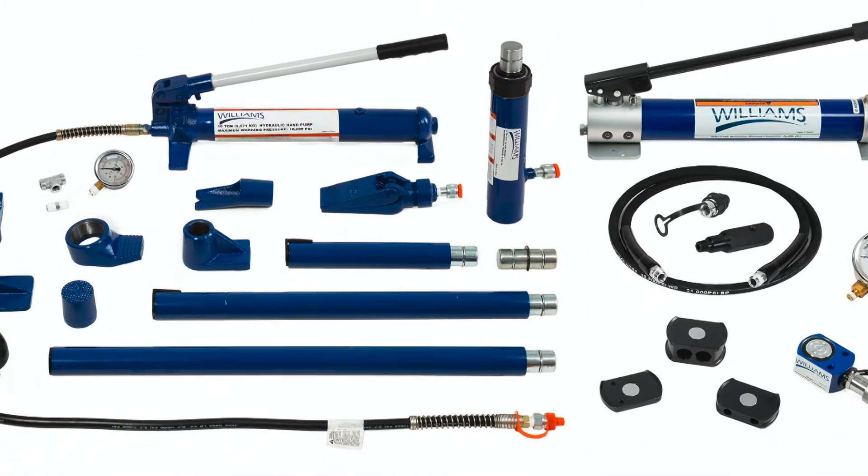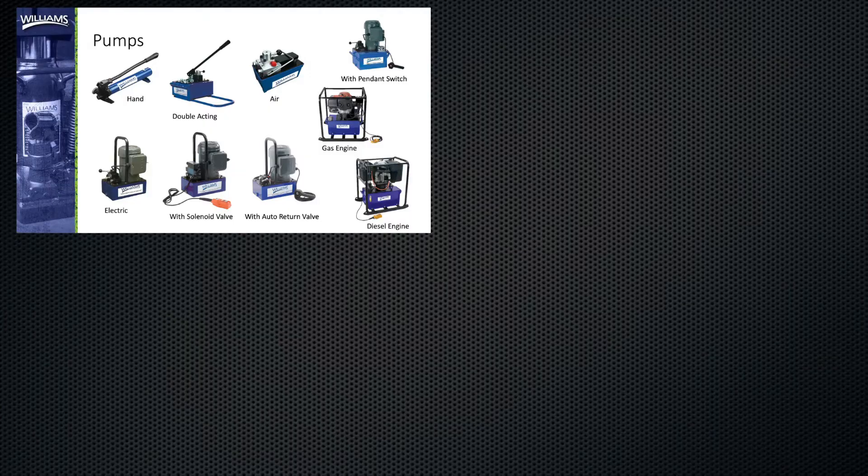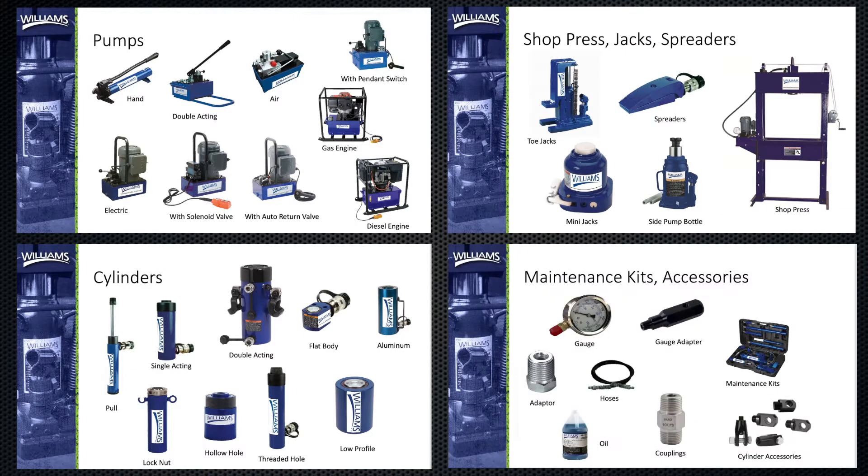Williams Industrial Hydraulic Products are designed to withstand the harshest industrial environments. Our product line features pumps, cylinders, jacks, spreaders, shop presses, and maintenance kits.